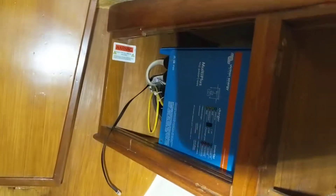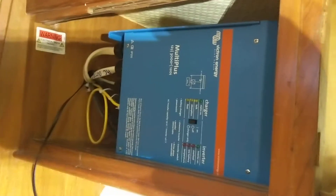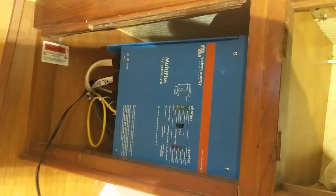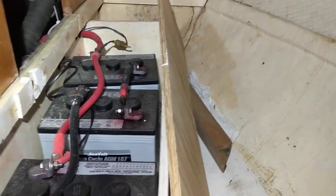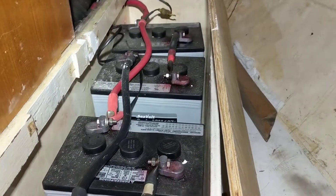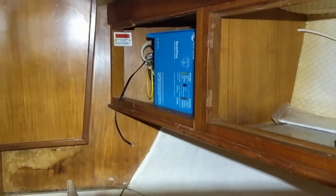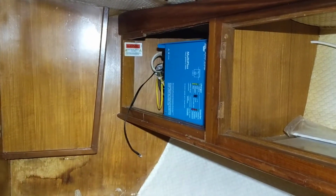This is a brand new Victron inverter that's just been installed. The next thing is to replace these older EGM batteries with new ones.